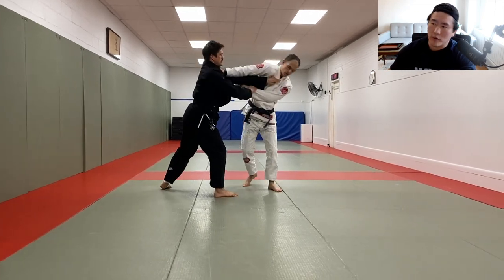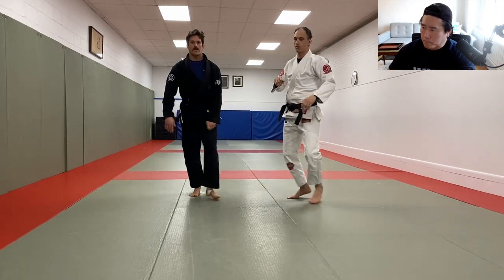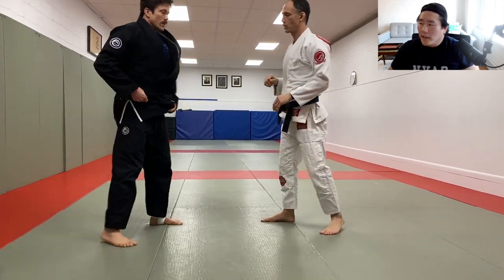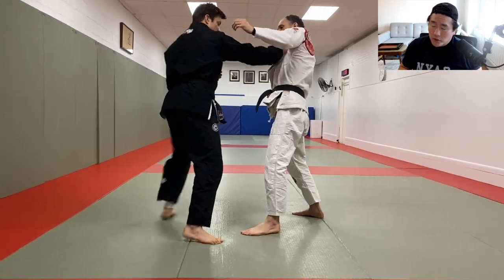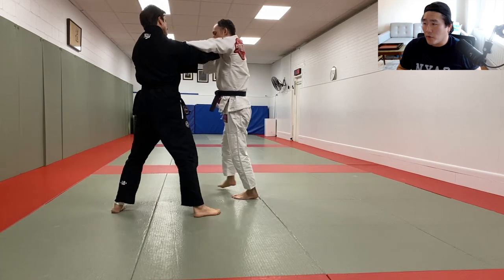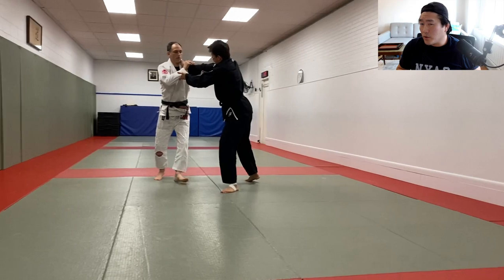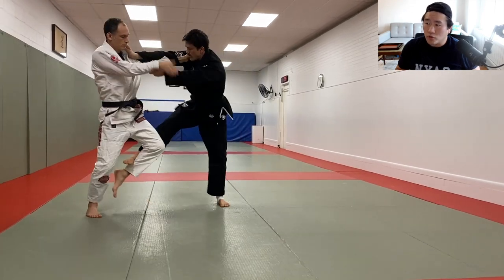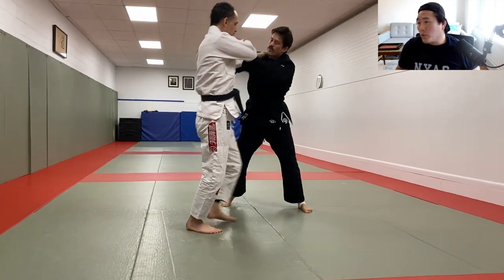We decided to do half gi, half no-gi, so if you stick around you'll see some no-gi later on. I'm going to start off light - it's going to be sort of a two rounds on, one round off situation. These are short three-minute rounds, so you're in for six minutes and then out for three minutes. At the end of the workout you're putting in about 40 minutes of straight live rolling.